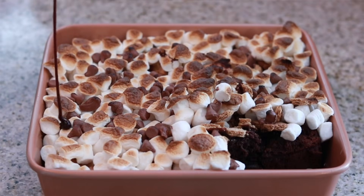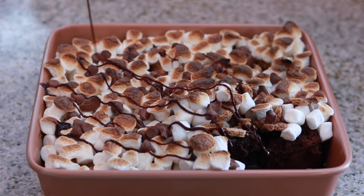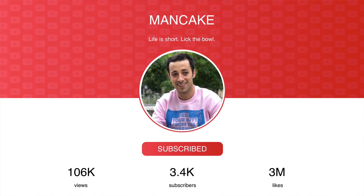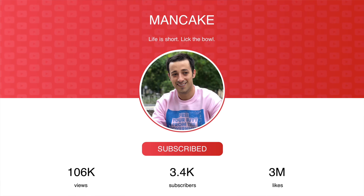Thank you guys for stopping by. I had so much fun making these delicious campfire s'mores brownies. Everyone loved the s'mores cheesecake, so I thought — why not make some delicious brownies too? If you like s'mores flavored desserts or just delicious brownies, definitely give this video a thumbs up. It helps me out and lets me know I'm baking up treats you want to see more of. Also, be sure to click subscribe and ring the bell to receive notifications every time I post a new video.